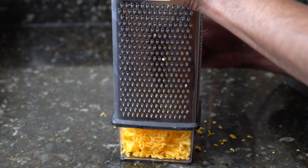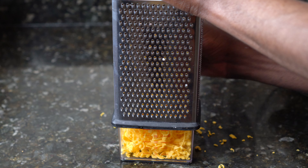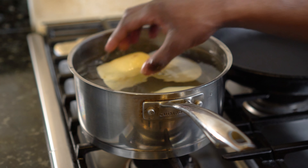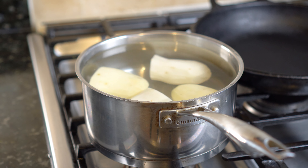Next you need to shred or grate your cheddar cheese. You can use packaged cheese but it doesn't have the same taste. To cook the potatoes, place them in a large pot of cold water. After adding the potatoes to the pot, add one tablespoon of salt to the water and bring to a boil. Once the water is boiling, lower the heat and simmer for 11 minutes.